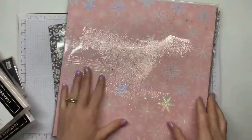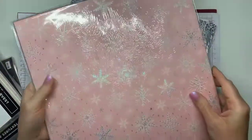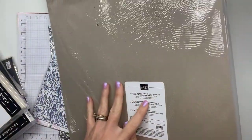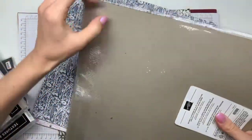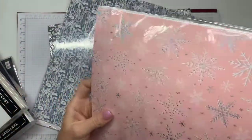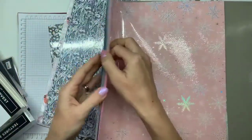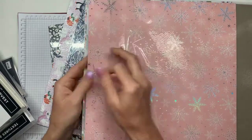So this is one of the Christmas specialty papers — it's called Whimsy and Wonder. It's got really pretty silver, and the colors are Blushing Bride, Crumb Cake, Mint Macaron, Misty Moonlight, Mossy Meadow, and Polished Pink. I'm not much for non-traditional colors for Christmas, but I thought this paper would be great for just winter in general, and it's really pretty and cheerful.